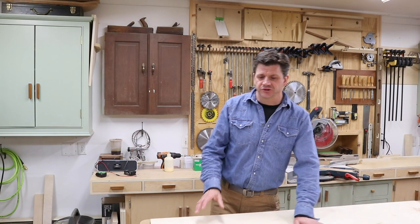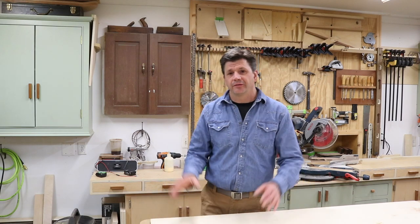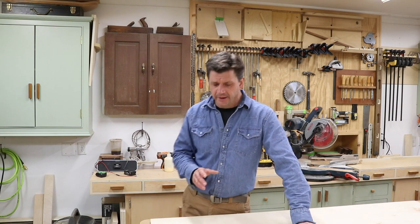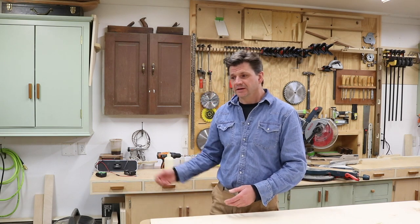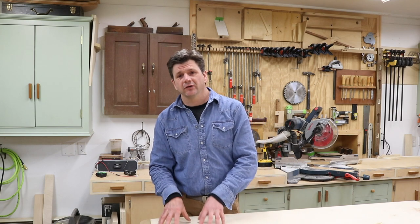That was just a quick little project. I'm not sure why the shoe molding never went in that corner, but the room's getting painted now so I went back and put the shoe molding up. If you don't have a ton of cuts to make, a little miter box like that is really handy, and it's also just a lot easier to use a hammer, nail, and a nail set than to load up your truck with all your tools.